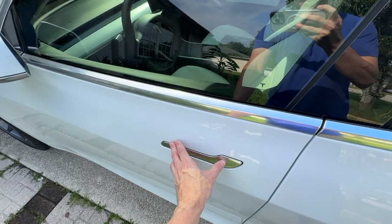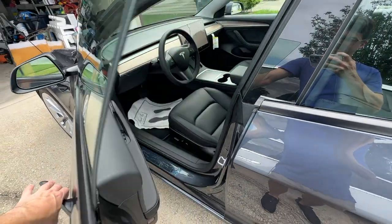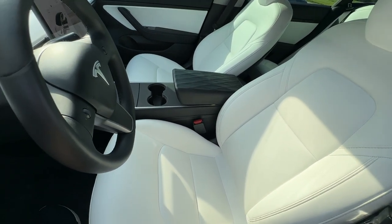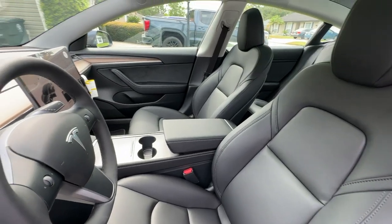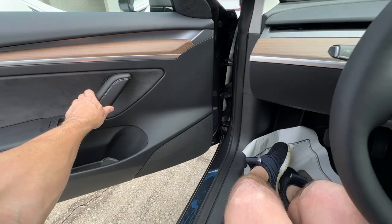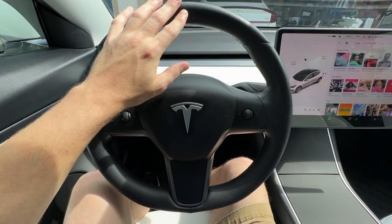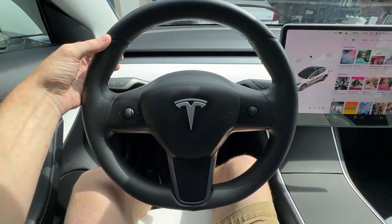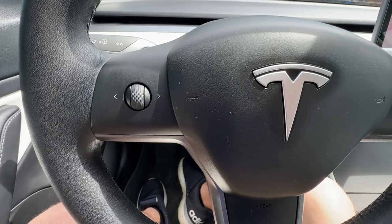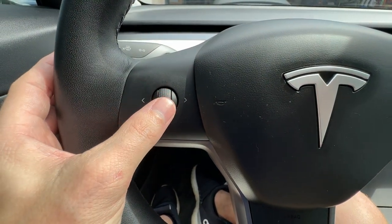Now we'll take a look at some interior differences. The interior on my 2020 Model 3 is white and has held up pretty well. I did choose the black interior for the 2023. Taking a look at our steering wheel on the 2020 Model 3, it does have a full leather wrapped steering wheel. We do have some separators where it's sewn in, and it is a little bit thicker than the 2023. The scroll wheels on the 2020 Model 3 are rubber — I'm not a super fan of them. They do have some texture, however as they've worn in, they do not click as well as they should.